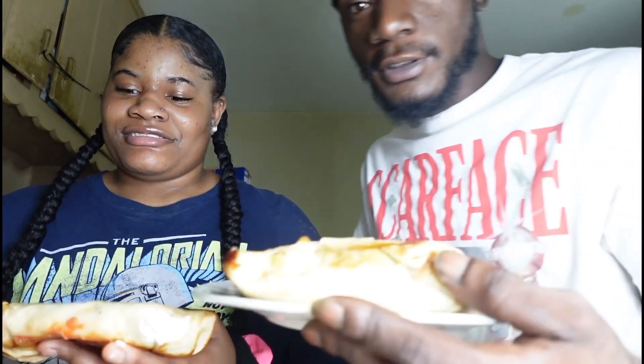Alright, so we're done making our burritos. This is mine — I got two burritos, salsa, and sour cream. He got his two burritos and salsa. Let me show y'all — look at that! We set up here and made this. Look at that.